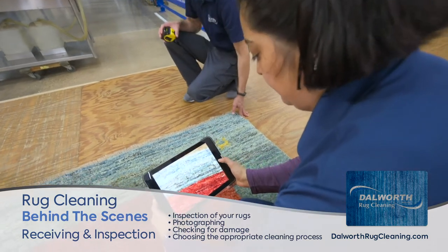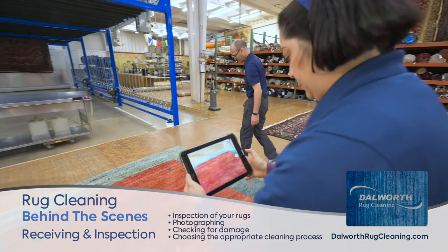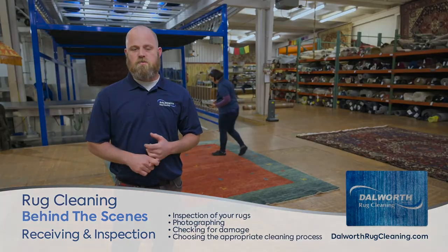We also come through and take pictures. We photograph everything, so we have good photos before, and then when we're finished, we have good after photos as well.